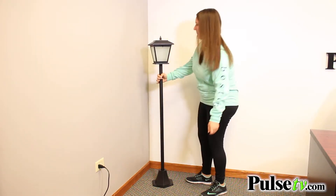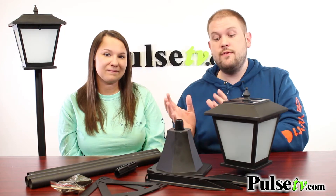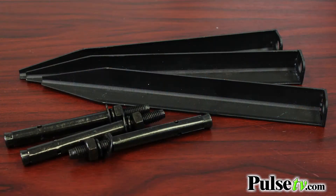Say you want to put it in a planter or something like that and you don't want the full length — you can assemble it however you want. The base can either be placed on the ground, say if you have a deck, or you can secure it into the ground. On a soft surface it comes with stakes and brackets, and they even give you cement anchors for a more permanent solution.